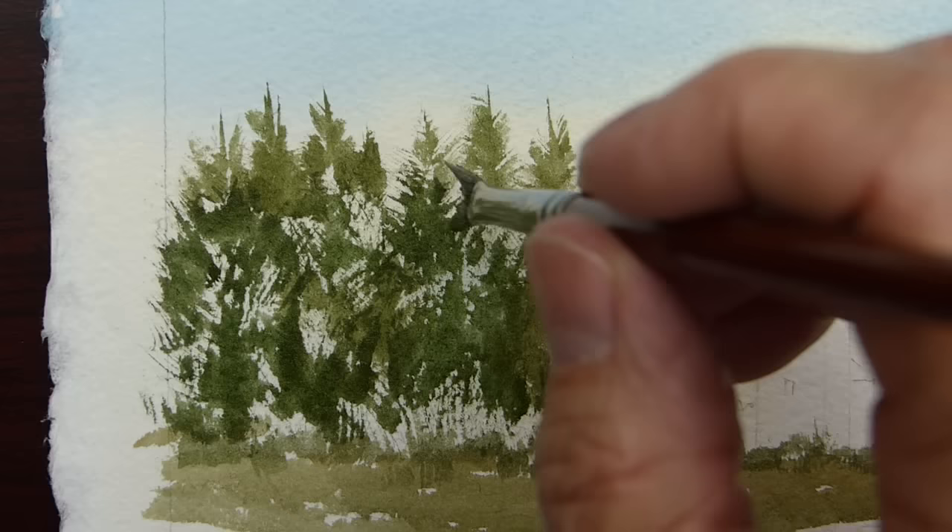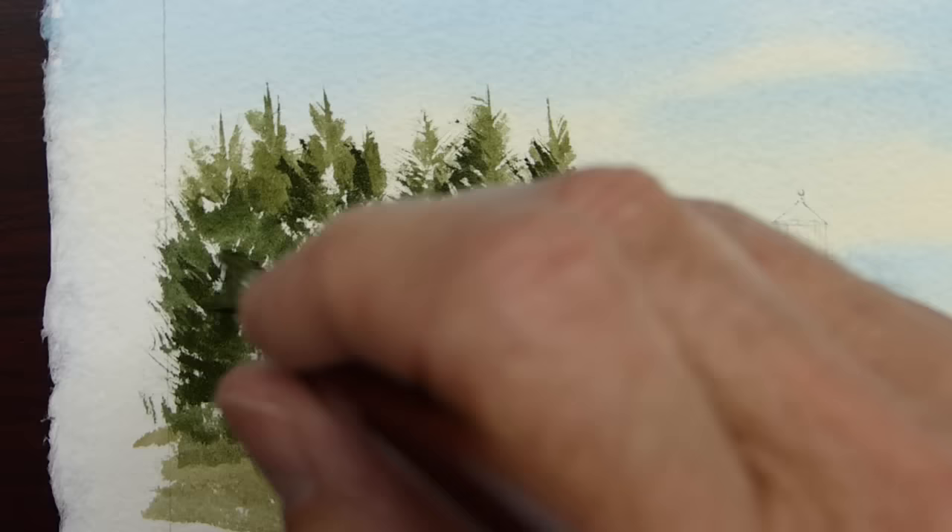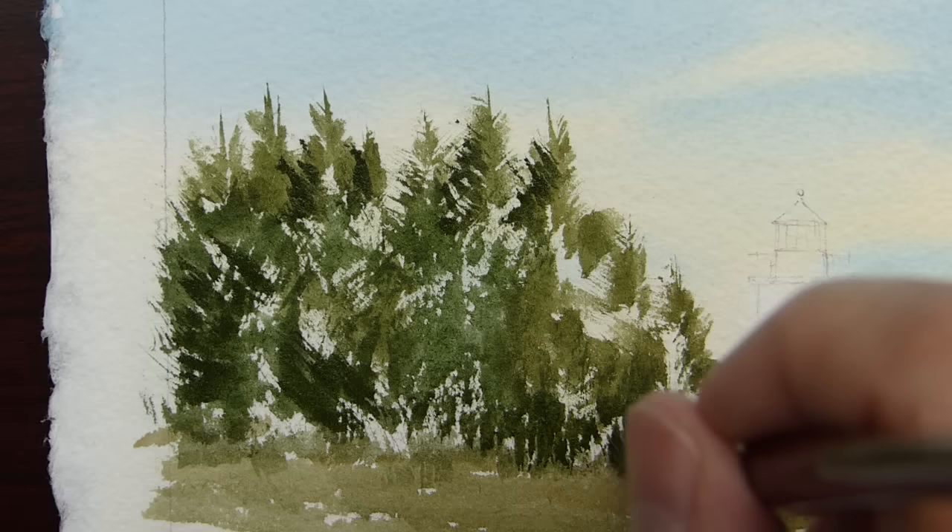Now we can come back into the trees on the shadow side with a much darker green and really start establishing some shapes. Some of that I will drag down into the grass area. We want to emphasize that that woods is dark and somewhat behind this space.